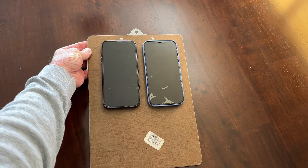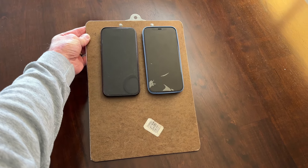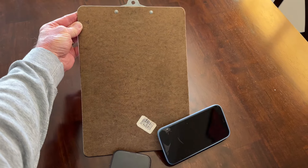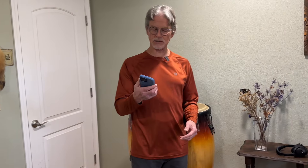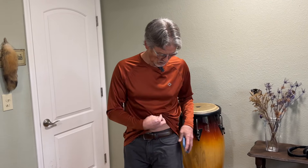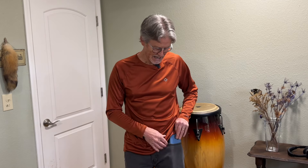If I place both of these on a smooth tilted surface, you can see how much more resistant the silicone case is to moving than the fine woven case. Now what makes the silicone case more grippy also means that it's a little bit more difficult to put in and out of your pocket — just slightly. It just grabs a little bit and sometimes in tight jeans it can actually pull the liner up a little bit.